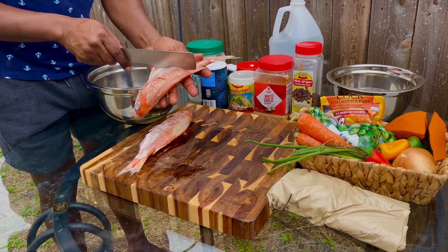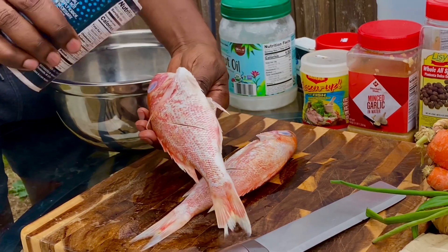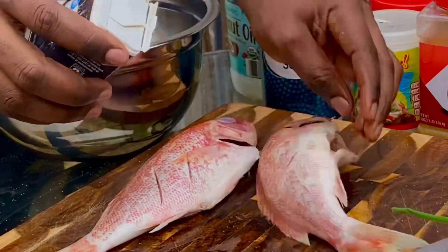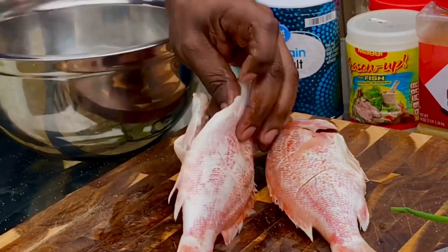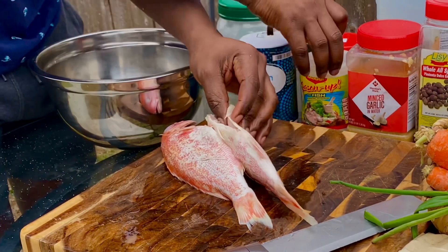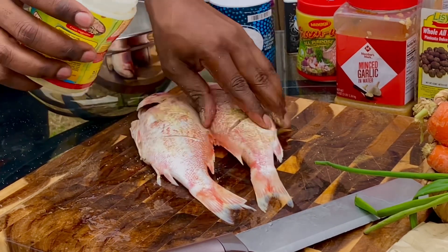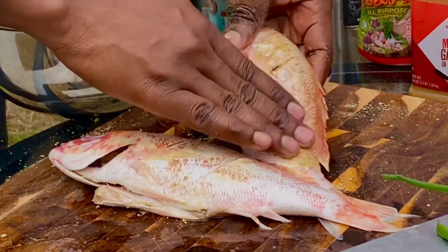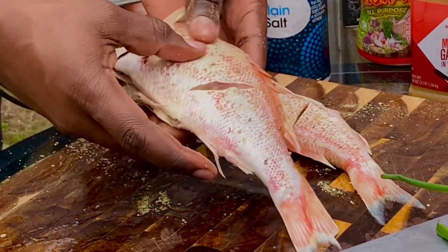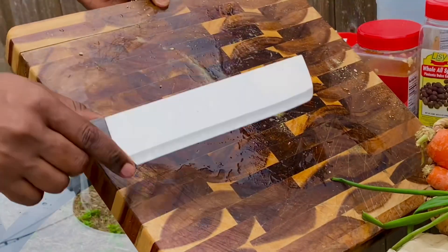Alright, season with a little salt. We have some fish seasoning as well. Alright, and we're just going to put these aside for now, wash this board, and come right back.